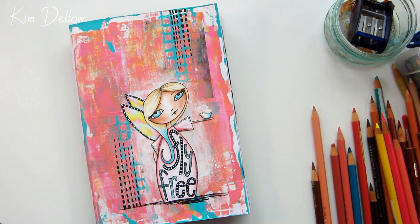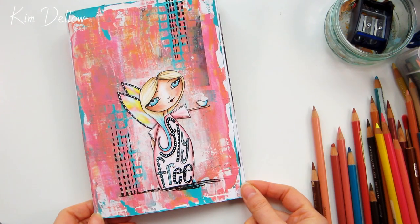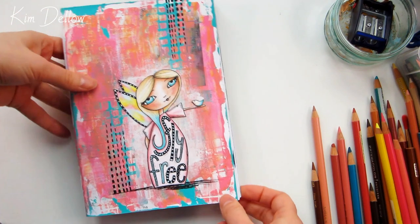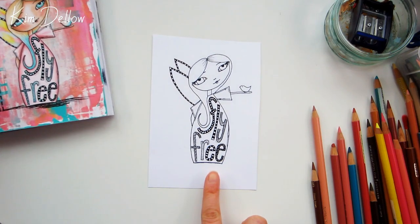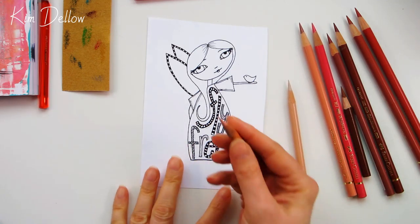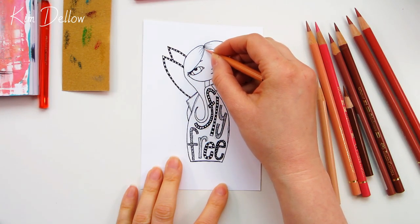Hey creatives, today I'm going to go through my whole pencil coloring process for coloring an image of a person. You might remember this page from a couple of weeks ago when I was playing around with some very easy ways of building up acrylic paint layers in a junk journal, but I never actually showed you how I colored in this image, so today that's what we're going to do. If you missed that video, I've put a link in the cards and also in the description below.